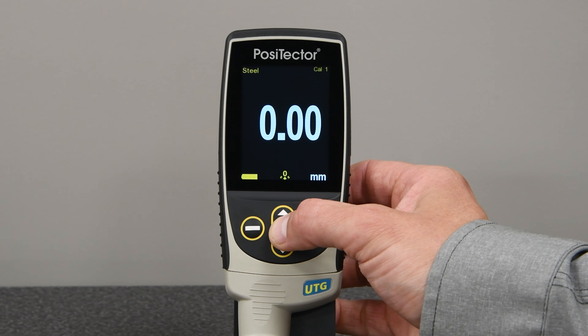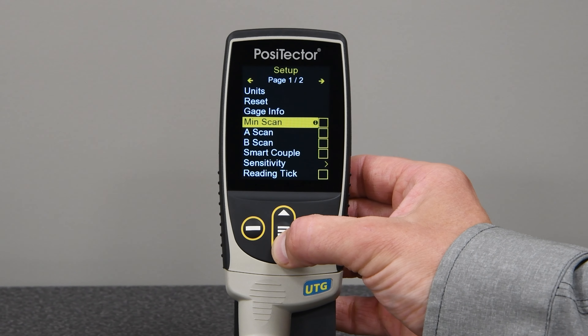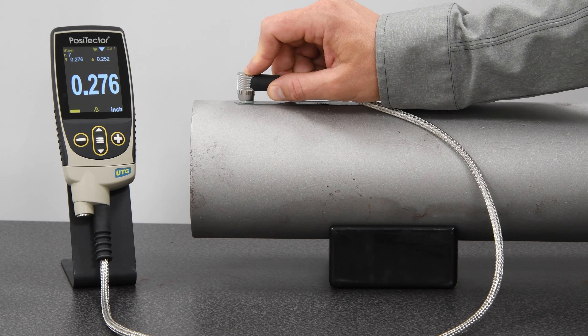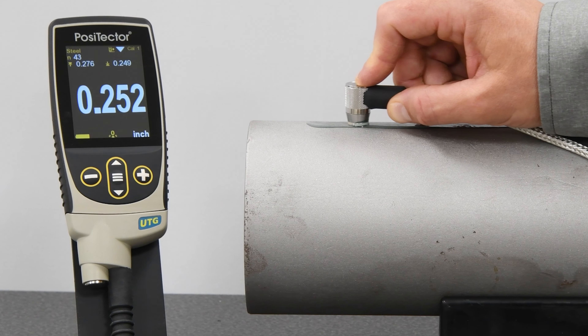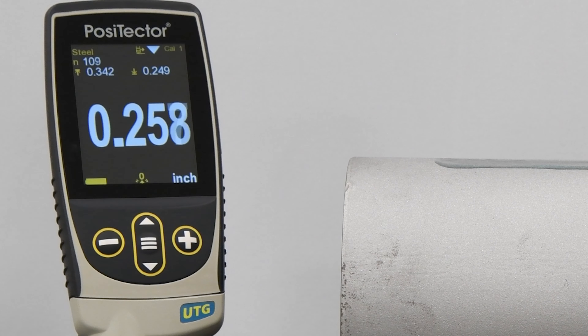All PosiTector UTG models feature min scan mode, which allows the operator to scan an area while measuring continuously, recording the minimum and maximum reading. This mode is ideal for locating thin or thick areas for further investigation.